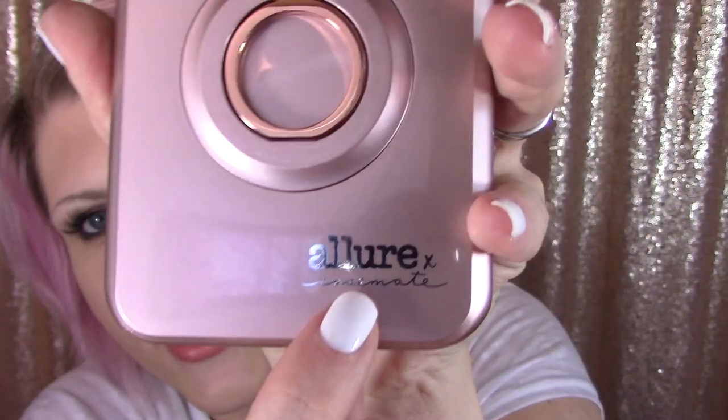It does say 'Allure X Casemate' right there. It does feel a little bit thicker than the average Casemate case, and that is because it has lights in it. We can't expect it to be paper thin when it has lights. It does feel a little bulky, not gonna lie, but not bulky enough for me to say I'm not using this. No — this is gorgeous. This color with the rose gold ring.